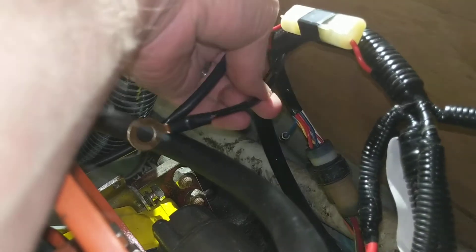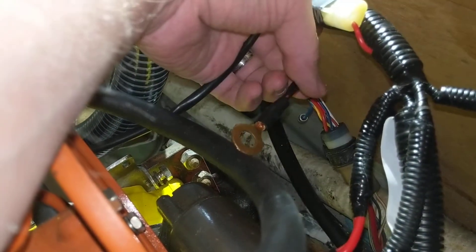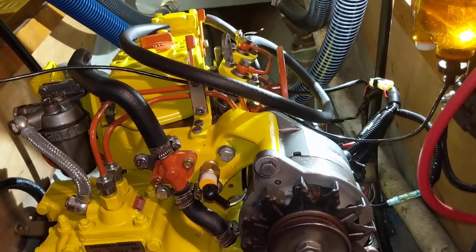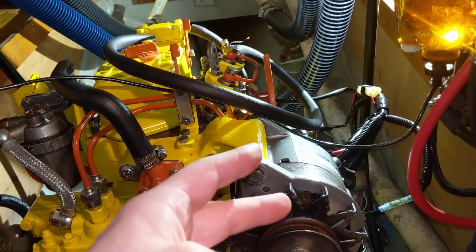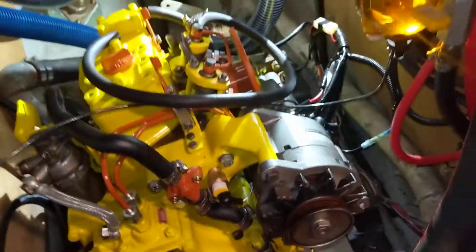Another thing I was trying to figure out was this little ground wire at the end of the harness. I had no idea where it was, and then I looked in the service manual diagrams and it looked like it was supposed to connect to the mount for the starter. I undid the bottom bolt for the starter so that wire will connect there. The ground will connect at that same spot and the positive on the starter where I pointed out.